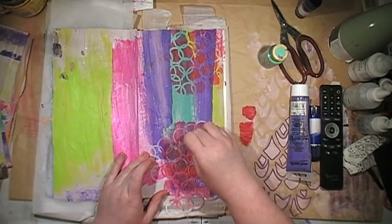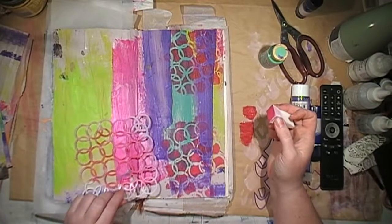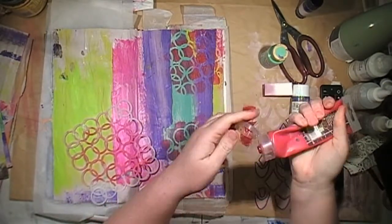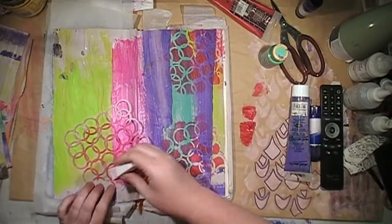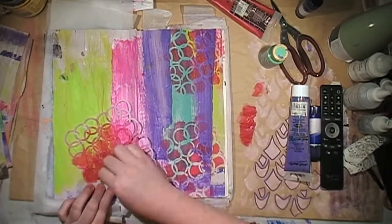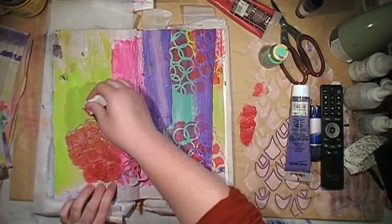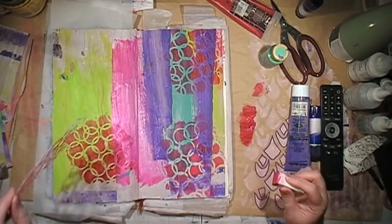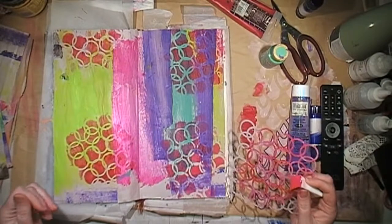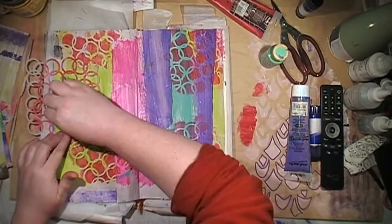Just popping some circles on. I didn't really have an idea of what I was doing when I started this art journal page — one night I just wanted to play, and these are things that I found on my desk, so I just decided to play with them. I'm quite happy how the page turned out eventually, but it does go through some interesting layers.